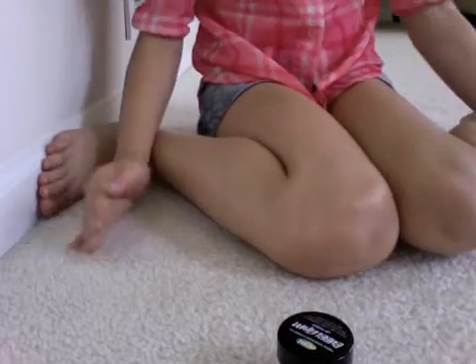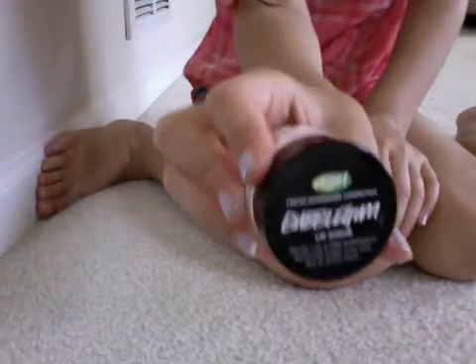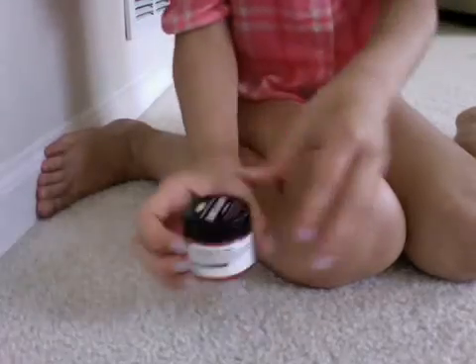Hi guys, it's Vanessa here, and today I'm going to be showing you a product from Lush. It is a lip smoothener. It's really cool, I think. It's like sugar mixed with — I forgot the name — like a different kind of cement. And I got bubblegum here, and if you open it up, you can see it's like a pink kind of looking thing.